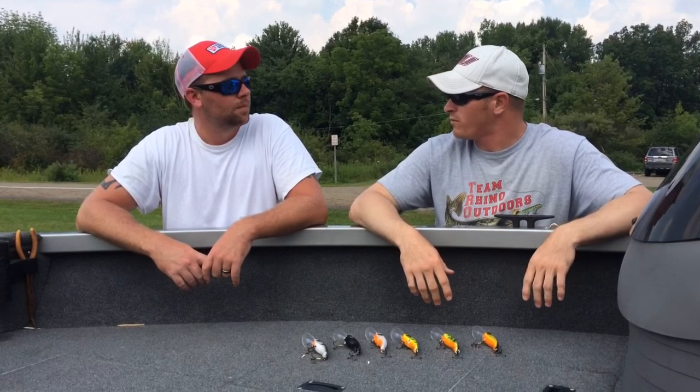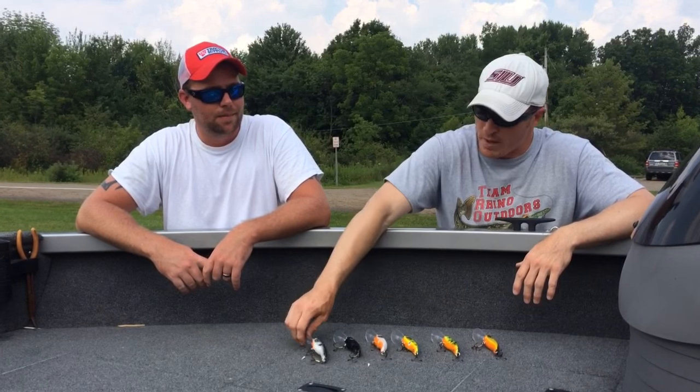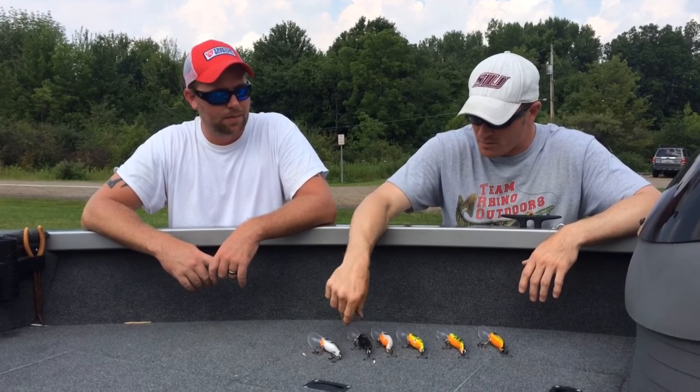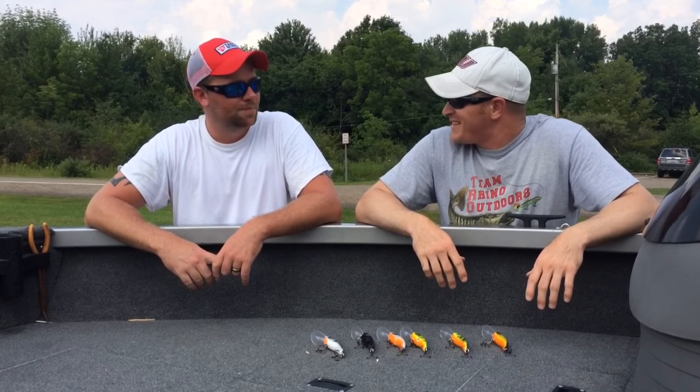We found one that was working for us yesterday and we went back to the shop and put a bunch of them together and put a few paint jobs. These are some of Chad's old paint jobs. We just painted them up and decided to put them in some fish's faces today.